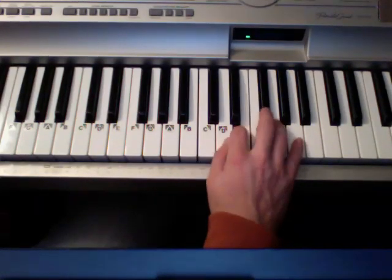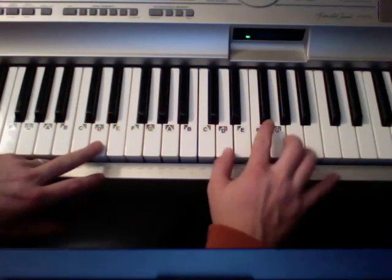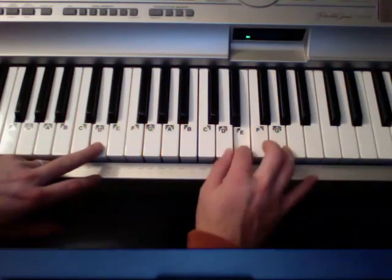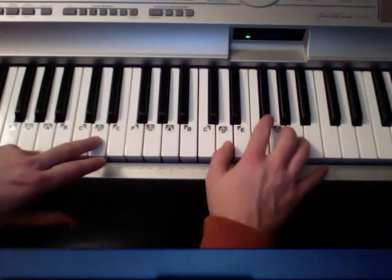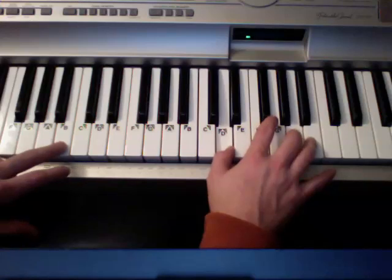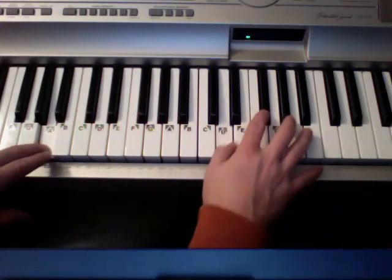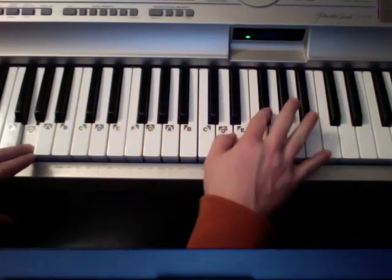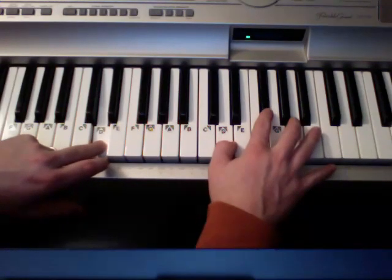Let's do the key of D next. Same ideas. I'll call out the left hand notes that I'm working on. Starting on D... B... A... G, G... D. So yeah, just a good sounding pattern there.